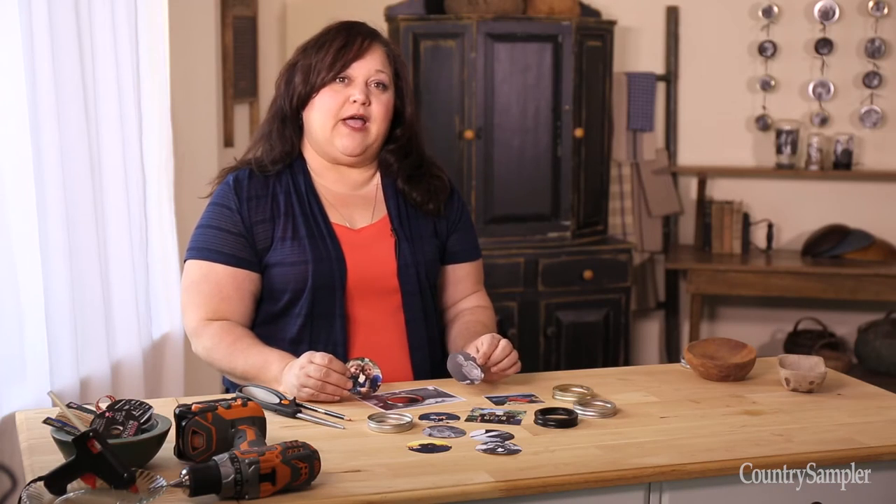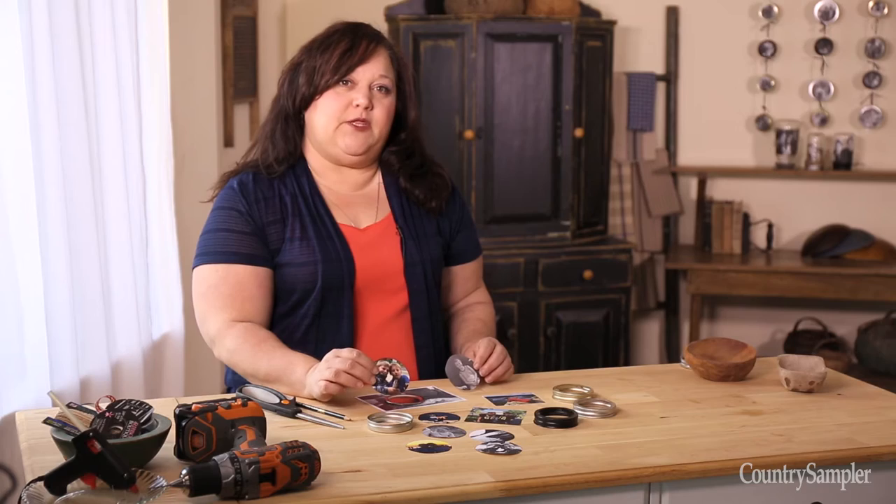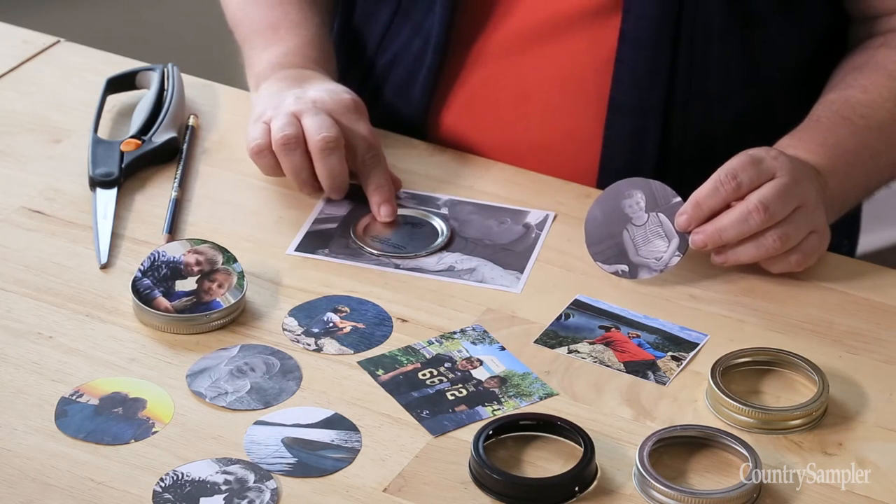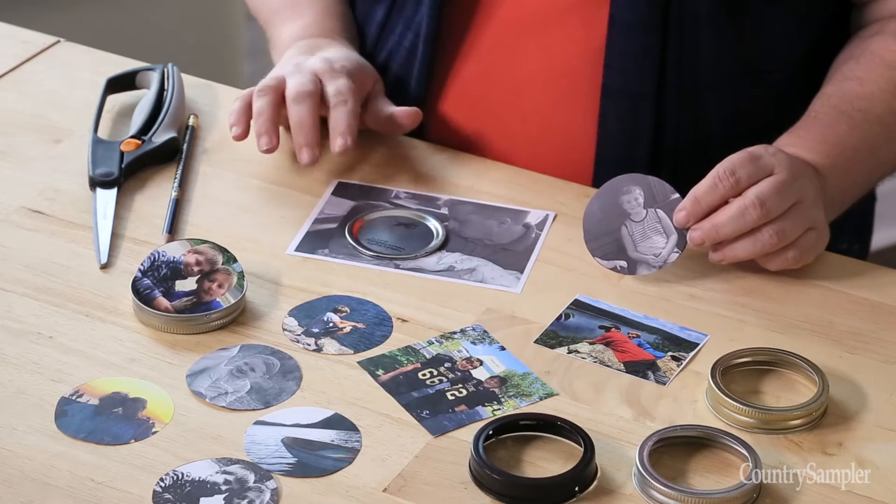Prepare your photos by either copying your pictures or trimming the originals so that they fit within the canning jar rings. You can use the lid as an insert to trace around your photos for the exact fit.